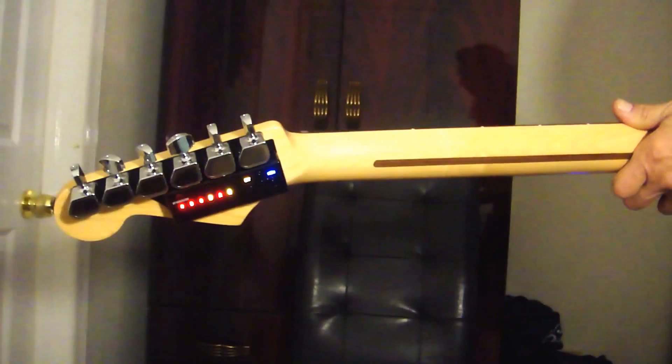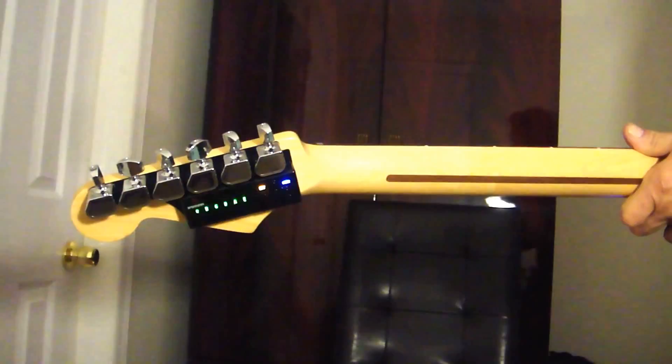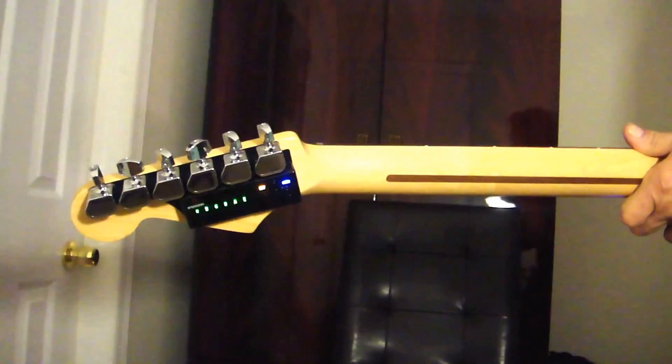So it's really easy to use. Just press the button on the back, go through the strings. When it stops blinking, you're in tune. You're just ready to go.